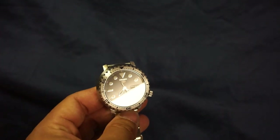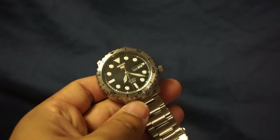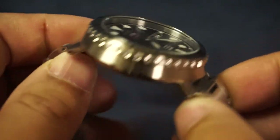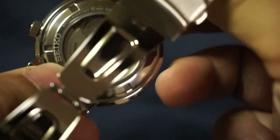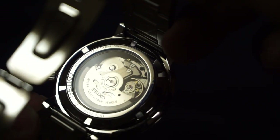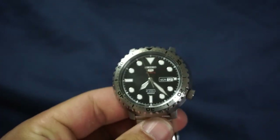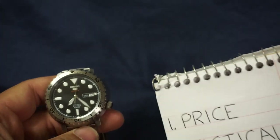We have a watch that is new to me — I just recently purchased this. This is the Seiko 5 bottle cap watch. Let's do a quick 360, let me zoom in for you. There's the face. The cool thing is on the back you can see the automatic mechanics of it. And just a standard clasp.